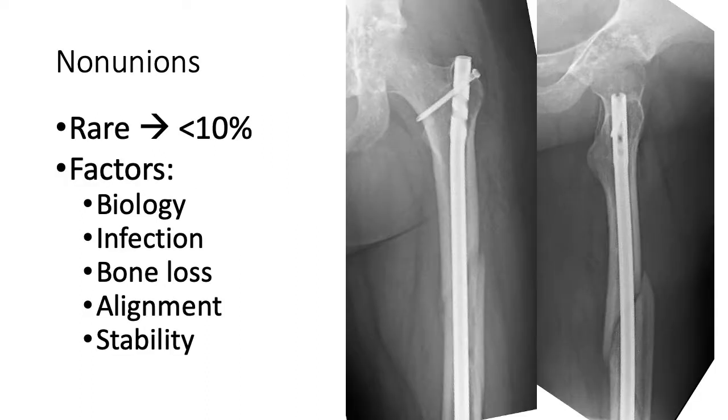Unfortunately, non-unions do occur, though they're relatively rare. For diaphyseal fractures, less than 10% of all fractures — especially those that are closed — go on to non-union. When bone has failed to heal, you have to think about the factors: Is there a biology issue? A potential infection? Bone loss from a traumatic open fracture? How's the alignment? Because sometimes alignment alone can affect whether the bone goes on to union. And is there a stability issue? Not necessarily just one of these at play — you may have a fracture with inadequate stability, potential infection, and areas of bone loss simultaneously.